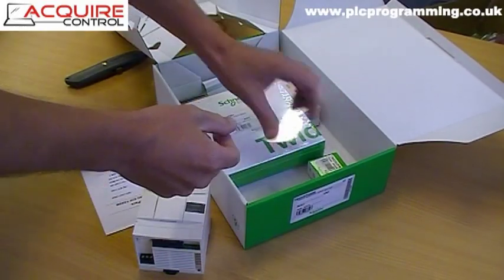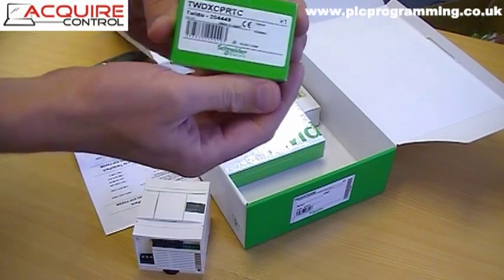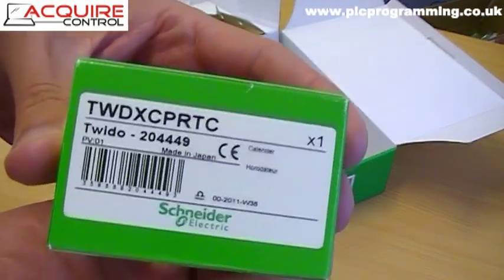The next item we can see is the real-time clock module.